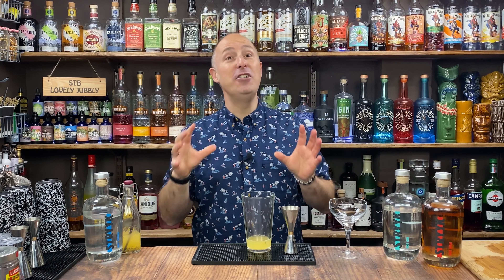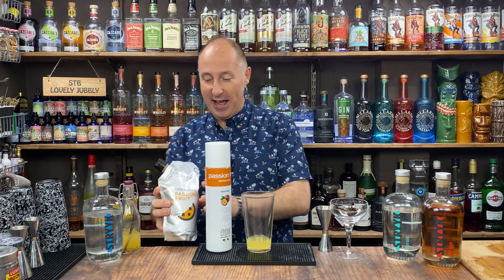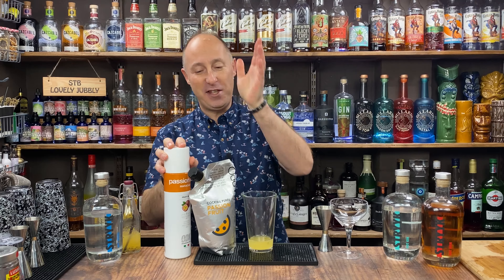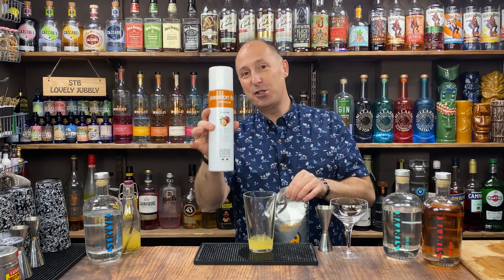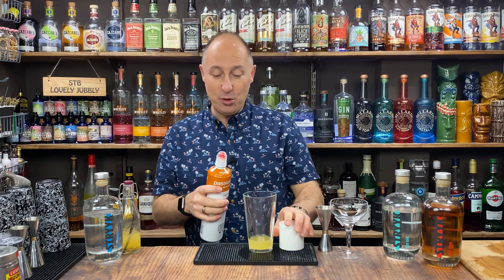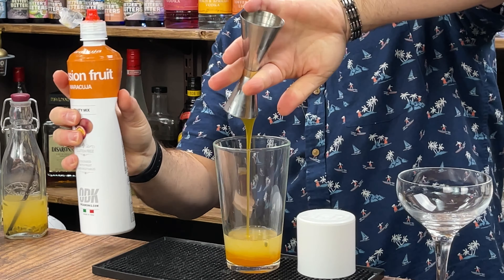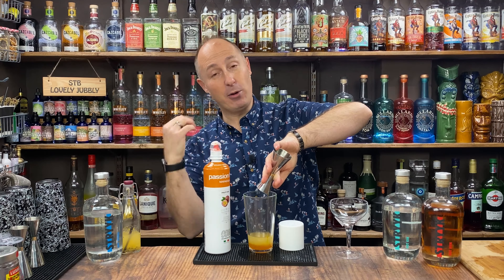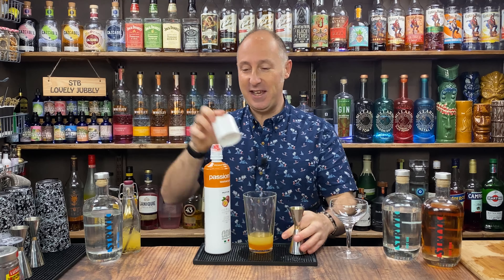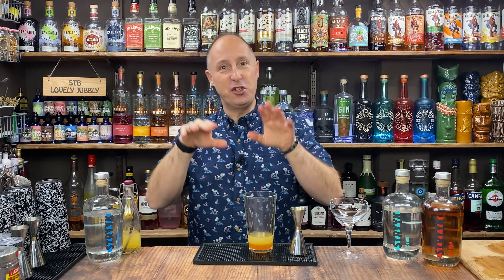Now I'm going kind of traditional with the rest of the ingredients. I'm going ODK's passion fruit puree. Drink Stuff also sells Funkin as well — whichever you prefer. I've done videos about these. The ODK is long life and shelf stable; once opened you've got about a week or so with the Funkin, hence why I prefer the ODK for home use. So 25ml of passion fruit puree of choice. This one is a little bit sweeter — it's 50% passion fruit, 50% sugar. The Funkin is 90% passion fruit, 10% sugar, so you'll have to adjust the sugar ratios to match.